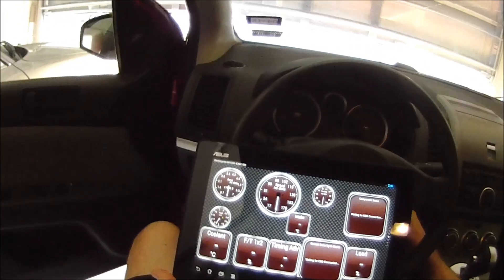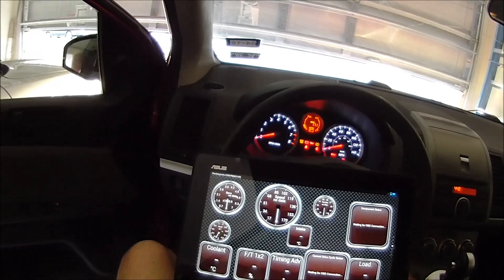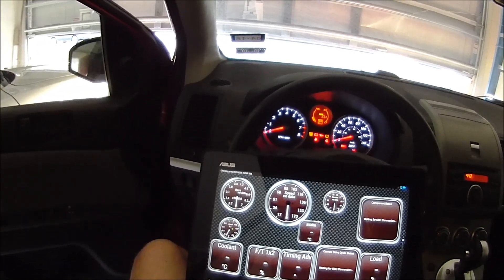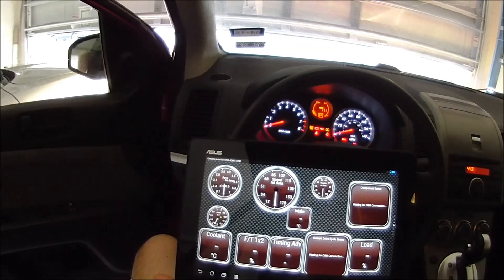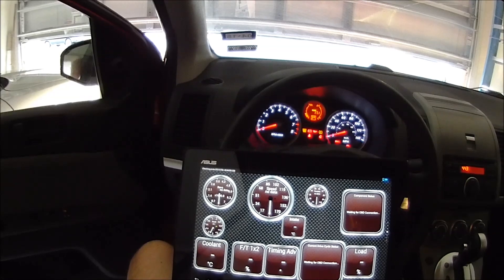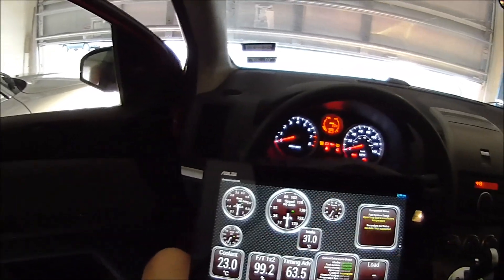If I had paired the device using the Android menu before opening Torque, Torque would have just told me it can't find the interface, which was very frustrating until I realized there is a sequence to this. From here, it's not getting any data yet, but as soon as I put the car in the on position, I should start receiving data. Torque is going through its motions of detecting what interface type I have, checking all the various protocols.